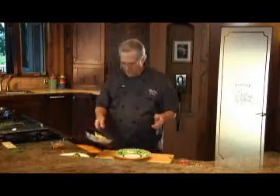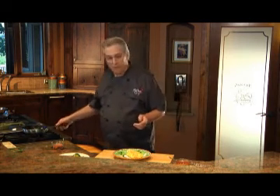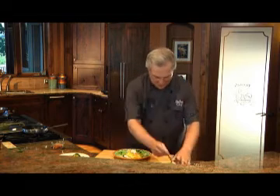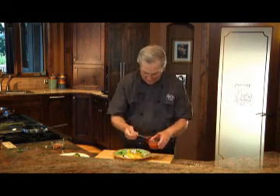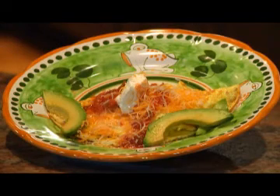The omelette's done — just gently let it slide onto the plate. Now we'll garnish it with some sour cream, some salsa, a little bit more cheese of course, and a couple slices of that avocado because that's just delicious.